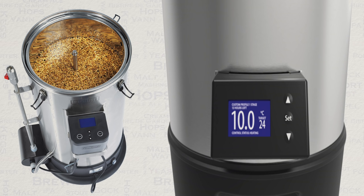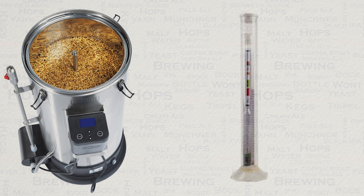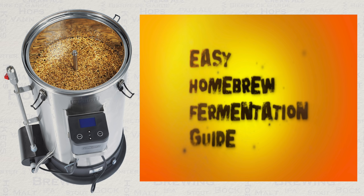You will also need a hydrometer for taking readings to see if your beer has reached its final stage. Fermentation is the single most important thing in the whole process. Please check my other videos on this channel for further in-depth information.